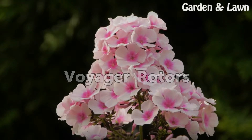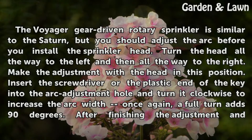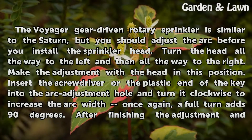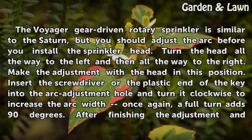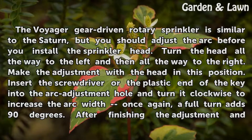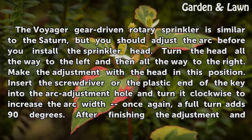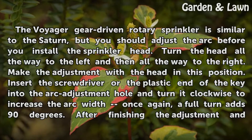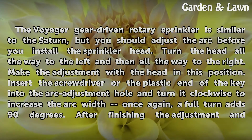Voyager Rotors. The Voyager gear-driven rotary sprinkler is similar to the Saturn, but you should adjust the arc before you install the sprinkler head. Turn the head all the way to the left and then all the way to the right. Make the adjustment with the head in this position. Insert the screwdriver or the plastic end of the key into the arc adjustment hole and turn it clockwise to increase the arc width — a full turn adds 90 degrees.